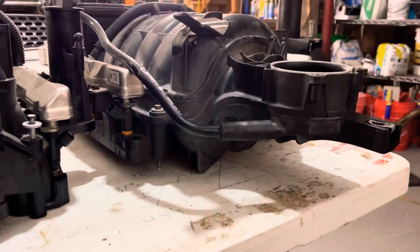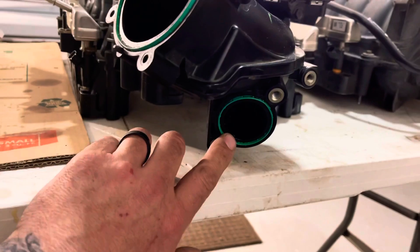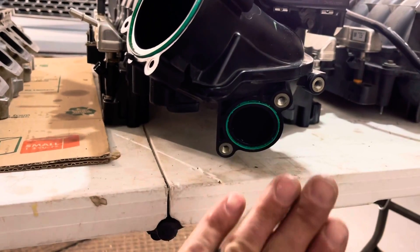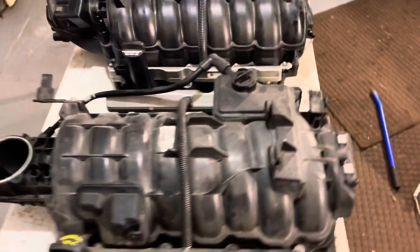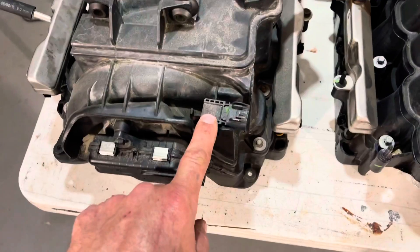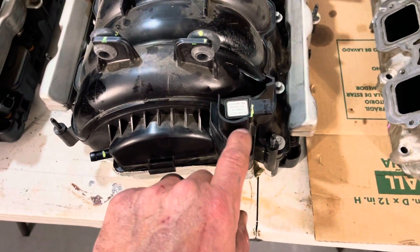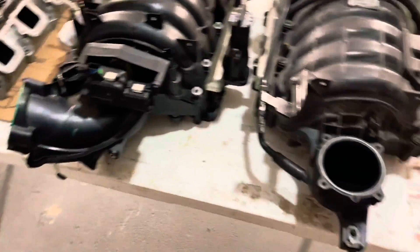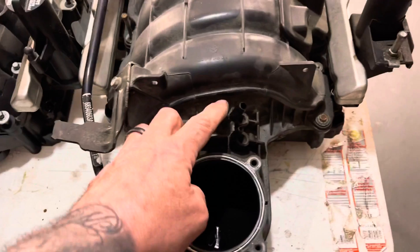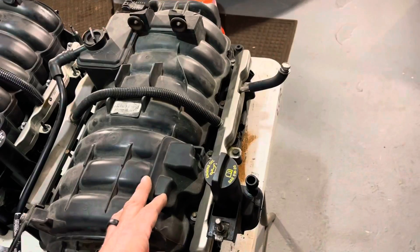You are going to need an EGR block-off plate for the 6.4, which is present on the 6.4 but not the 5.7. You need a piece of carbon fiber or metal to block that off. Also, your MAP sensor — you'll have to take the one off your 5.7 and fit it onto the 6.4. It's a little bigger on the 5.7, so you'll need to do some trimming on the tab. All the vacuum ports, your evap hose — there's a small evap hose in the front on the 5.7.